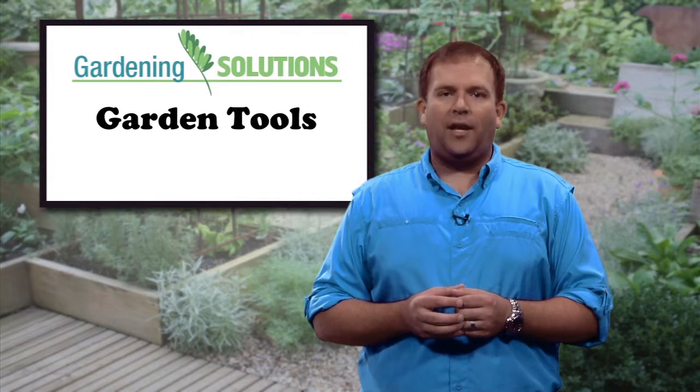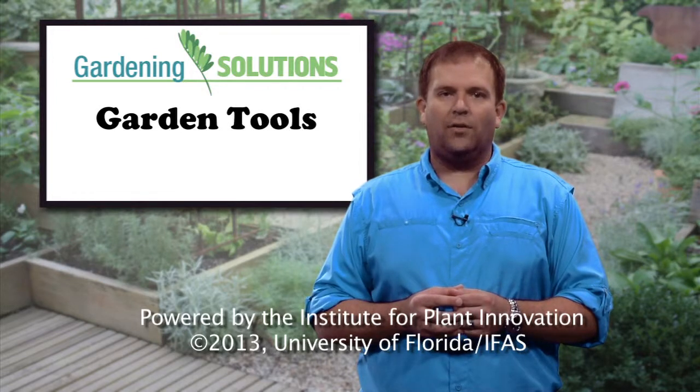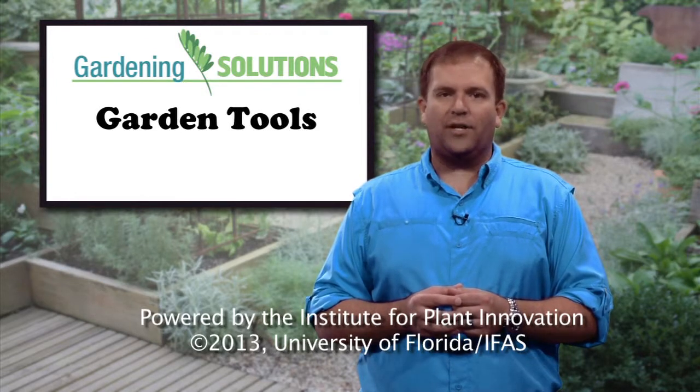By having the right gardening equipment on hand, you'll be able to keep your garden looking its best. For more information about how to plant and grow a successful garden, learn more from the University of Florida experts.